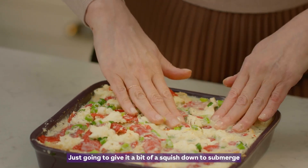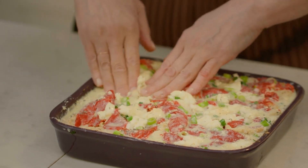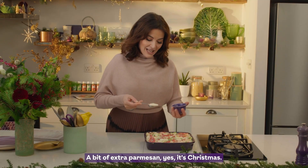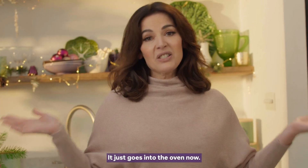My strata is ready to greet the day, as am I. I'm just going to give it a bit of a squish down to submerge the chunks of bread — it's quite hard to stop once you start. A bit of extra parmesan, yes it's Christmas, so that it crackles a bit on top. This just goes into the oven now.